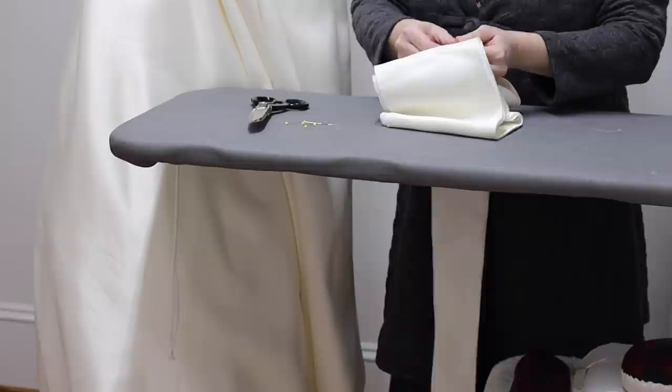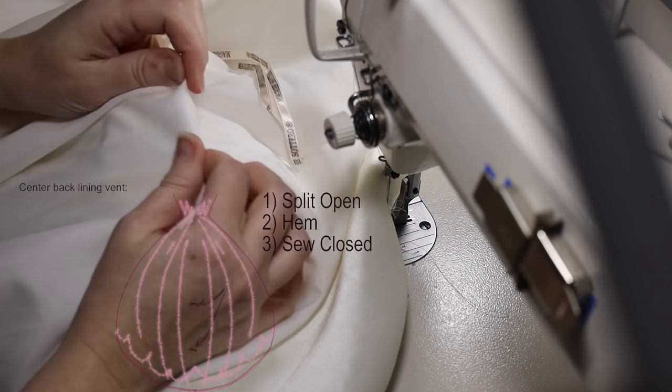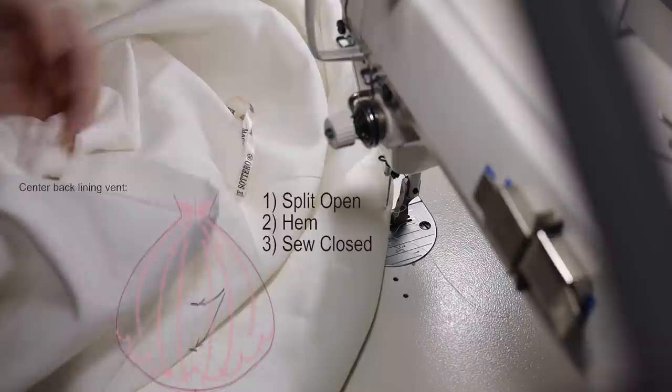I'm going to clear all these pins out and take it over to the machine to get started. Here I'm gaining access to the edge of my hem by splitting open the vent in the center back seam, and I'm also going to cut off the hang loop on the train — that loop keeps the train off the floor in a retail environment, but right now it's just a trip hazard.